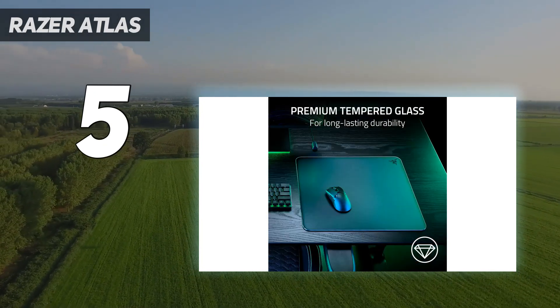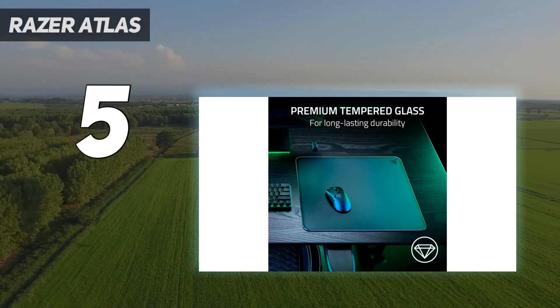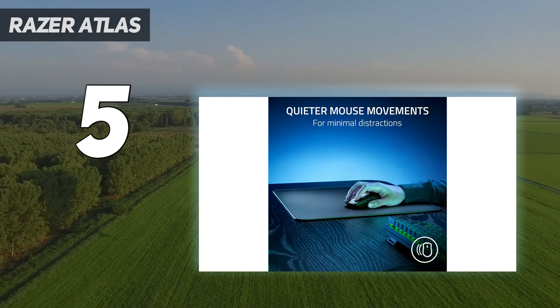Its oleophobic coating offered just the right amount of friction — read: none — for maximizing speed without sacrificing precision.